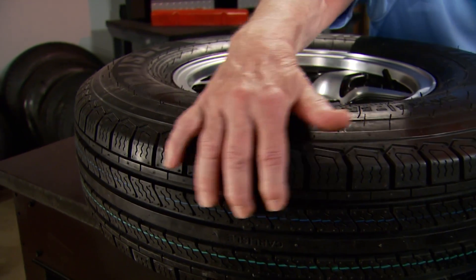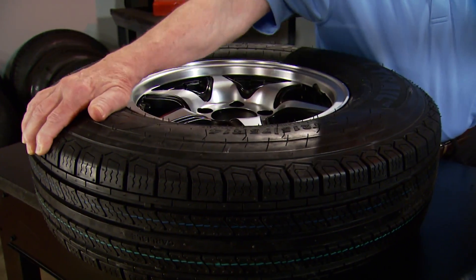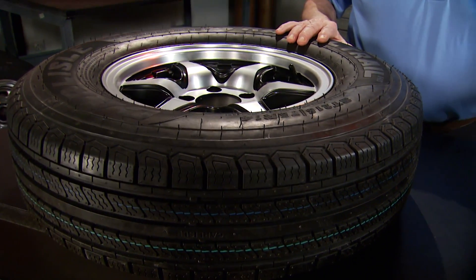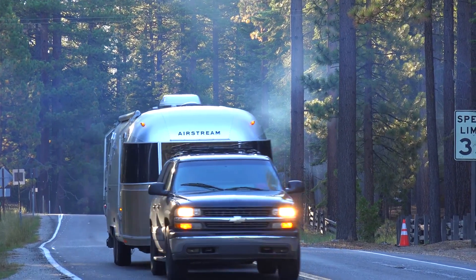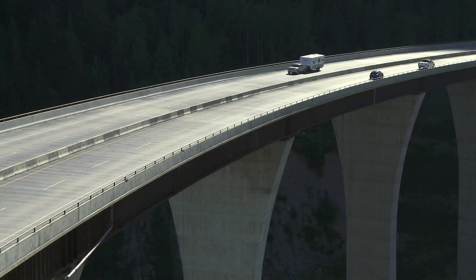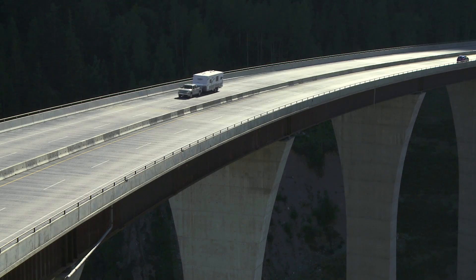Radials, on the other hand, give a smooth ride and won't wear as fast, extending the life of the tire. They even have better heat resistance, making them perfect for travel trailers, your toy trailer, larger boats, livestock, and any time you're towing for the long haul.